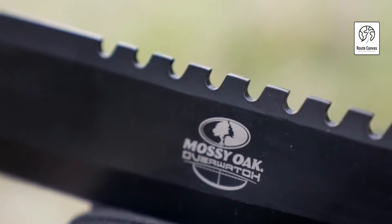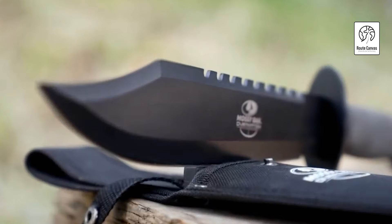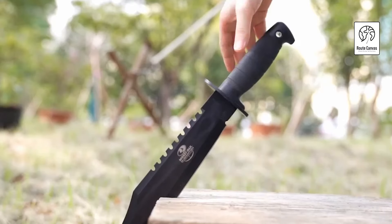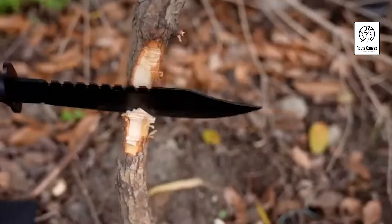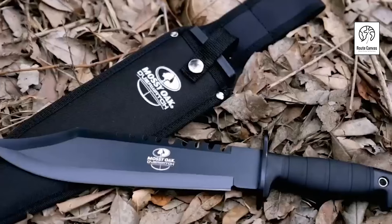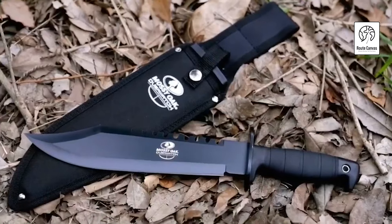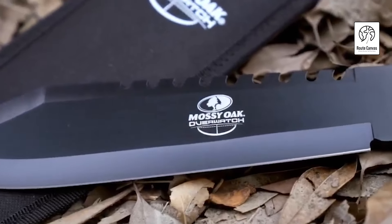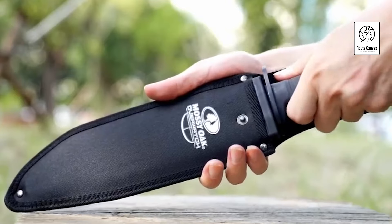Thanks for watching our rundown of the best hunting knives available today. We hope this guide helps you find the perfect knife for your next adventure. Remember, the right knife can make all the difference in the field, so choose wisely. If you enjoyed this video, don't forget to like, subscribe, and hit the bell icon for more hunting tips and gear reviews. Share your favorite hunting knife in the comments below and let us know what you'd like to see next. Happy hunting and stay sharp!